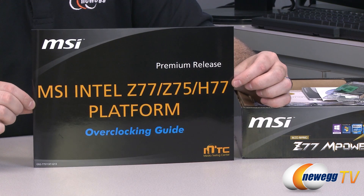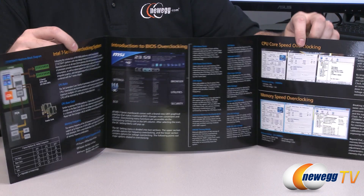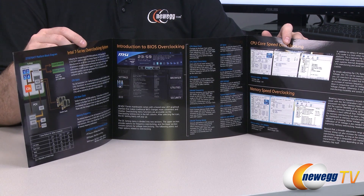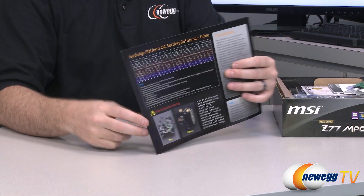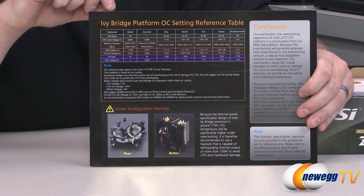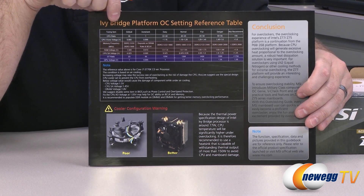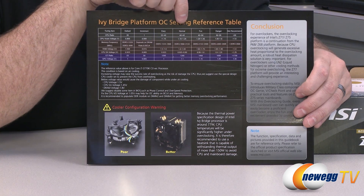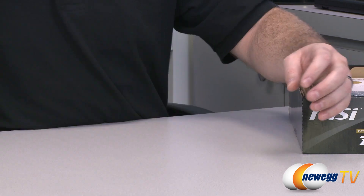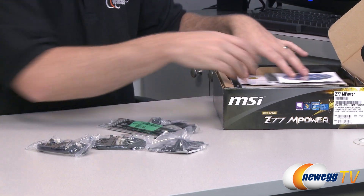You get an MSI Intel Z77, Z75, H77 platform overclocking guide — a full color fold-out guide for overclocking within the BIOS, with some good information. I really like this Ivy Bridge platform OC setting reference table on the back. They have tuning items such as CPU ratio and CPU V-core voltage, with different options labeled easy, normal, fun, and danger — not recommended. There's useful information on overclocking, especially if you're a first-timer.